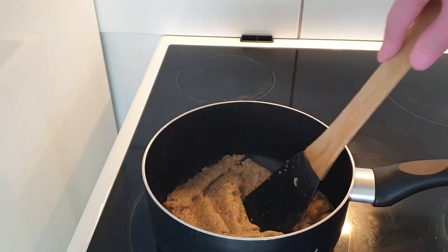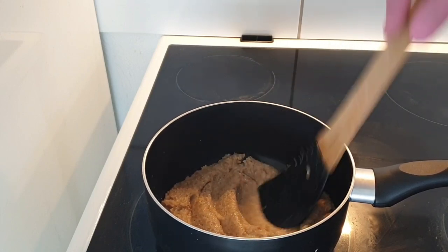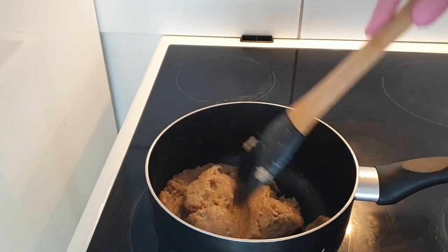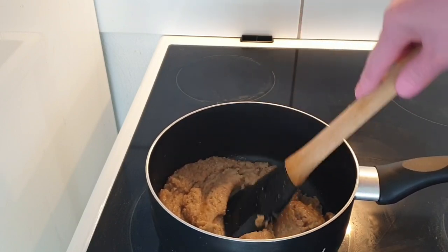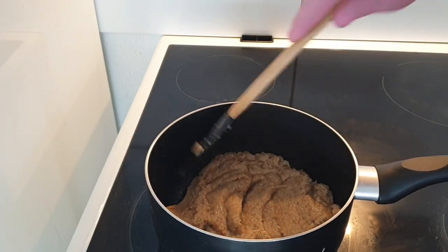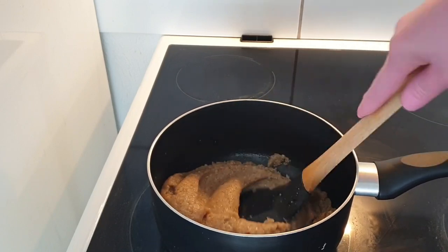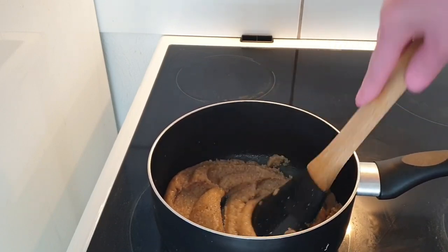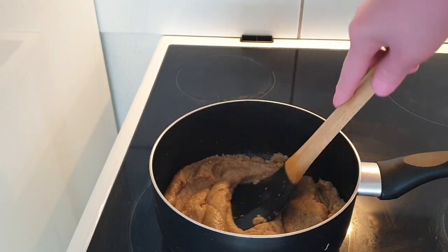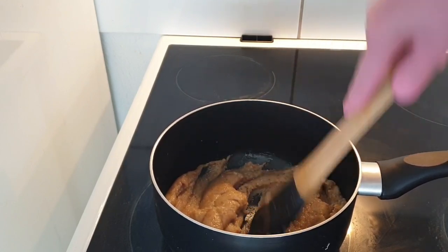ریختم داخل قابلمه و روی شعله گاز گذاشتم با حرارت متوسط رو به پایین به مدت ۳ تا ۴ دقیقه. همش میزنم که شکر حل بشه. همون مراحل داغ زدن رو دارم انجام میدم.